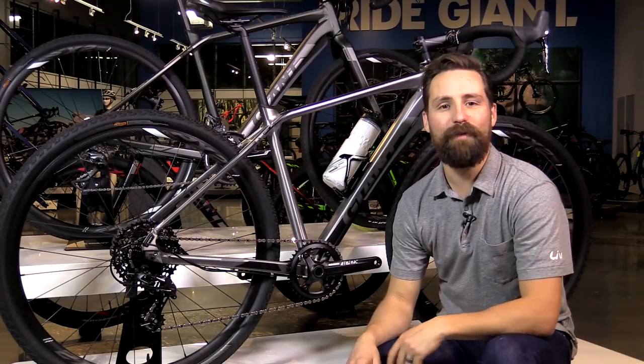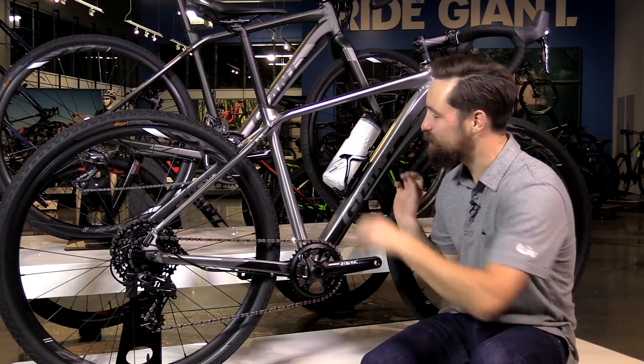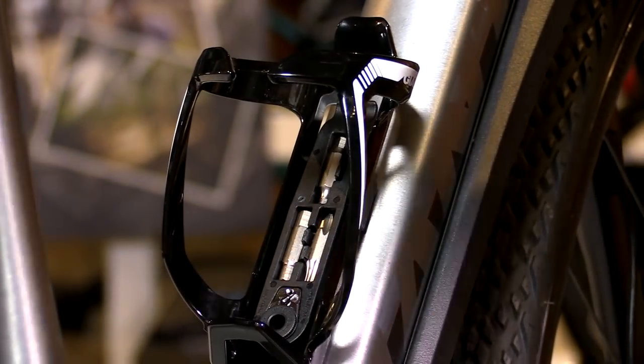Hey, Hot Dog here with the ultimate water bottle cage from Giant, the ProWay Stash. It's a strong cage made of injected carbon, but it's also an invisible tool kit.